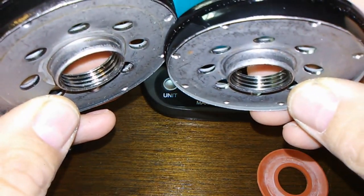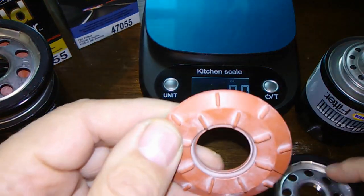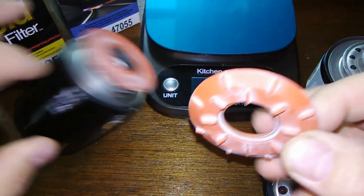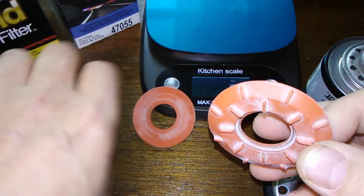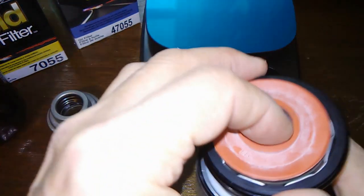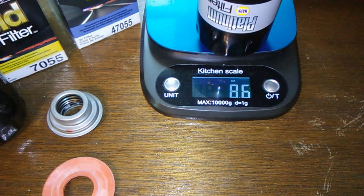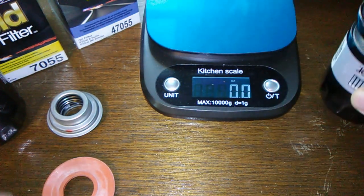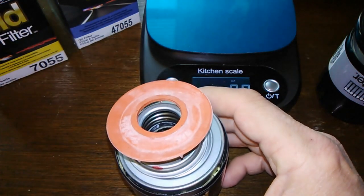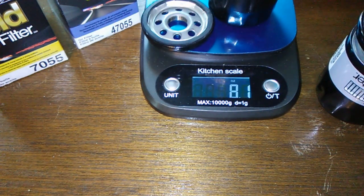They got the same amount of grooves — I would say they're the same. They got the same anti-drain back valves. The Napa Platinum is 8.6 ounces. Napa Gold is 8.1 ounces.